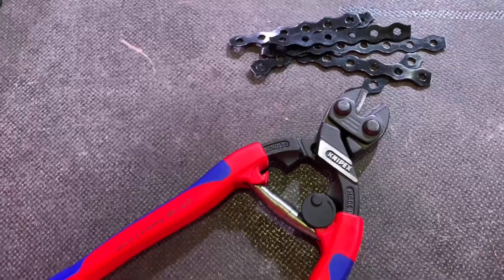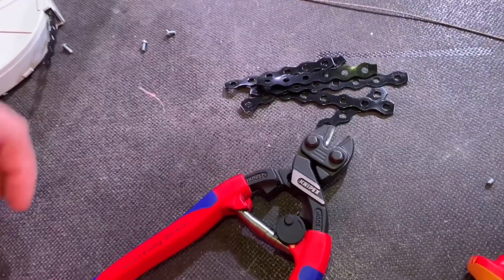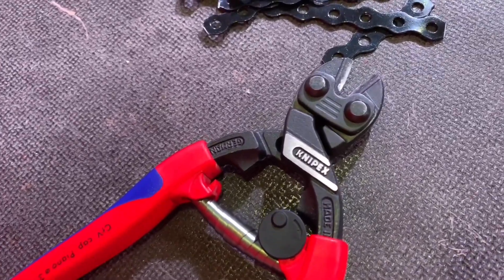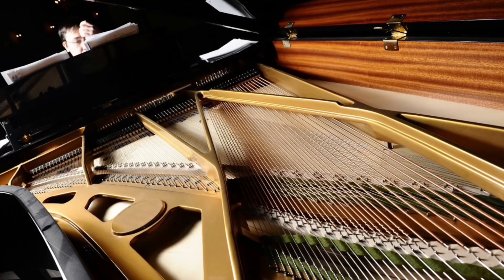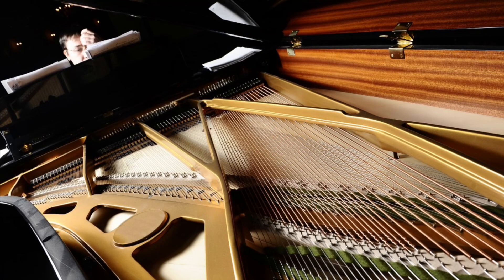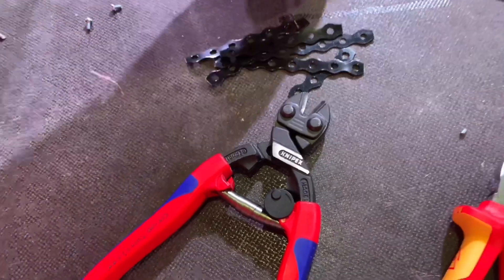So if we were cutting soft wire, what would we be looking at for diameter size? This will cut up to six millimetres soft diameter wire. Medium hard? 5.2 millimetres. What about hard? Four millimetres. And the one everybody's waiting to hear - what about piano wire? Well, if you're servicing pianos, this will cut up to 3.6 millimetre piano wire, which is a very hard wire.